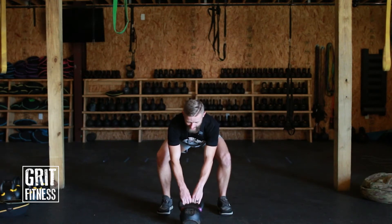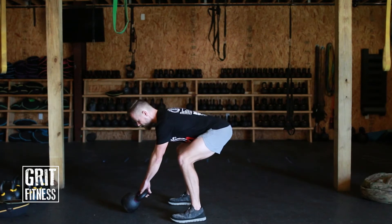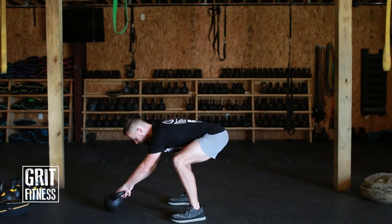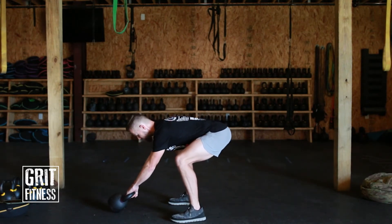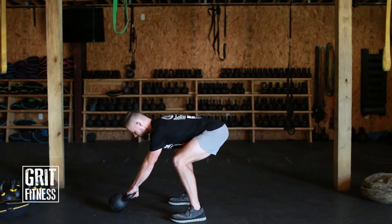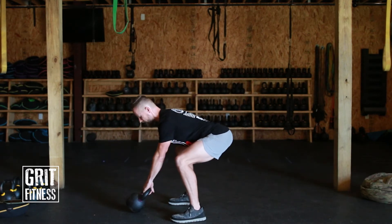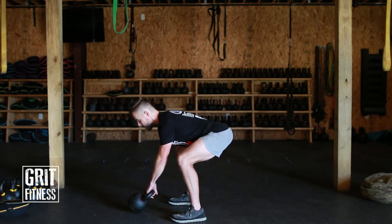I'll show you from the side. The kettlebell needs to be far enough out that you can create force as you pull it up, but not so far out that your shoulders drop below your hips — you don't want a negative spine. Pull it back until your shoulders are slightly above the hips. Then pull with as much force as you can, driving it high between your legs, and then drive your hips forward.